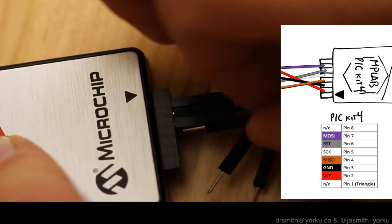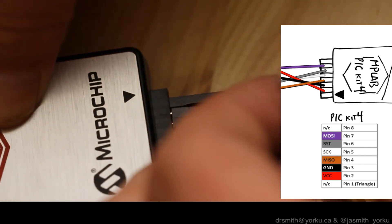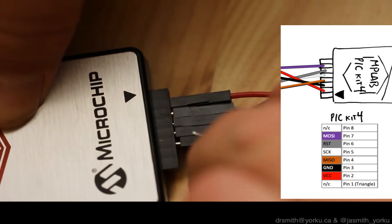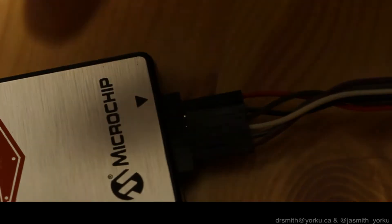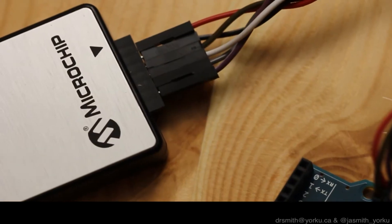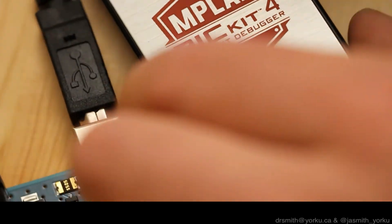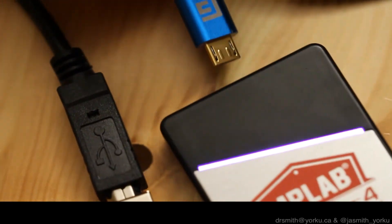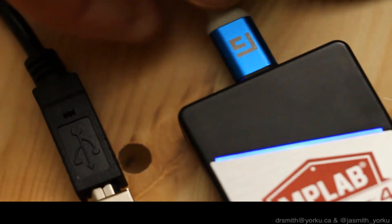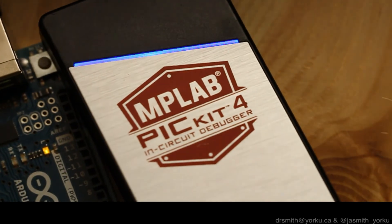We're only hooking up six of the eight slots on the PicKit 4 — same for the snap programmer, which also has eight. This is different from the PicKit 3, which only had six. With the ICSP and PicKit now connected, we're going to power everything up with a USB on each: a large USB connector to the Arduino just for power, and a micro USB to the PicKit 4 for programming.